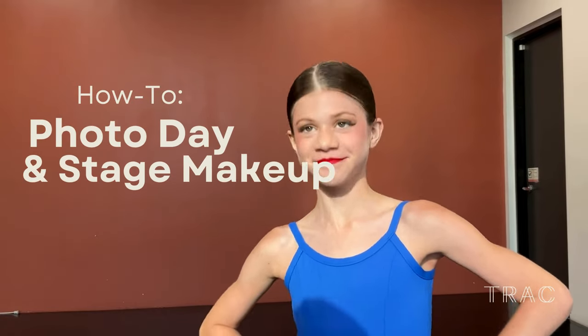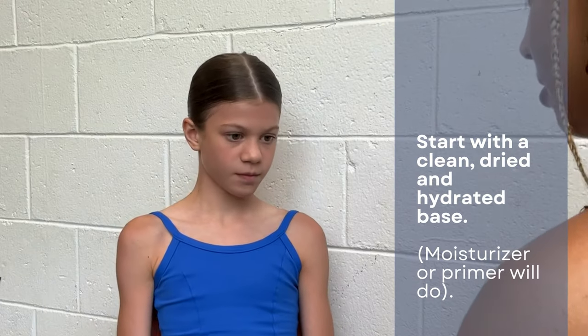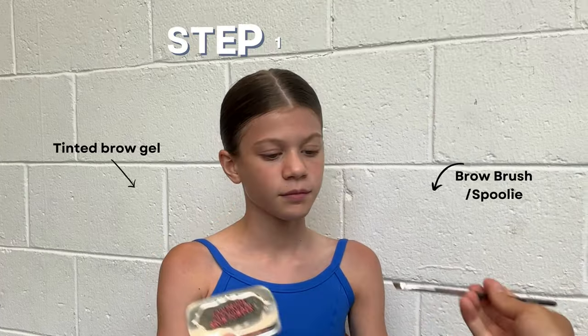Hello everyone, this is Trax photo day and stage makeup tutorial. You want to start with a clean and dry base, and you can use some moisturizer or some primer to prep the face.